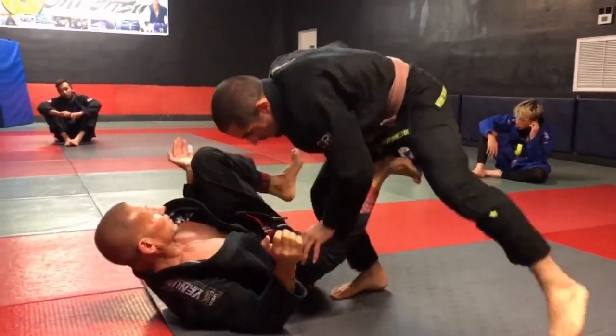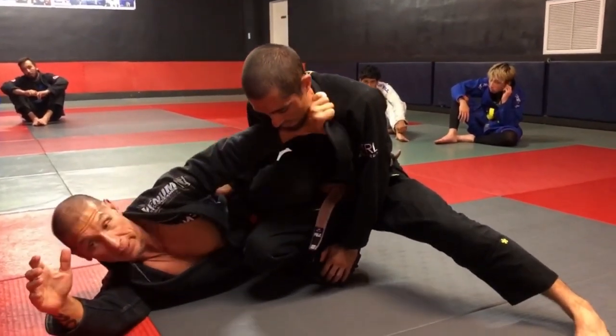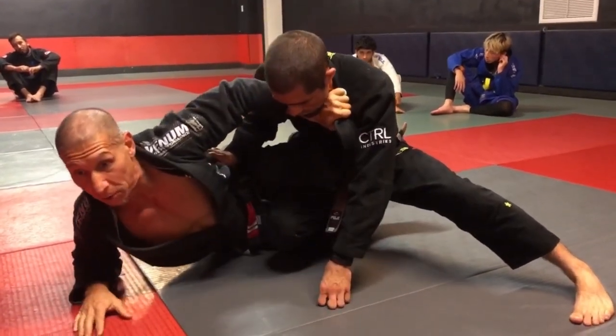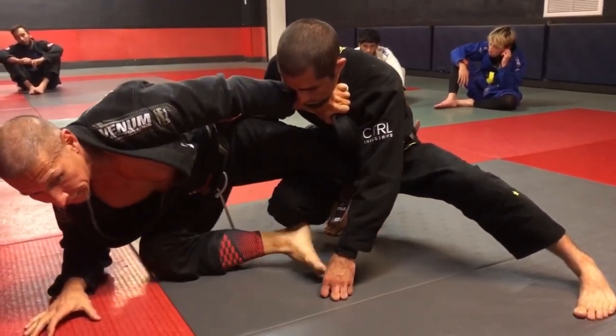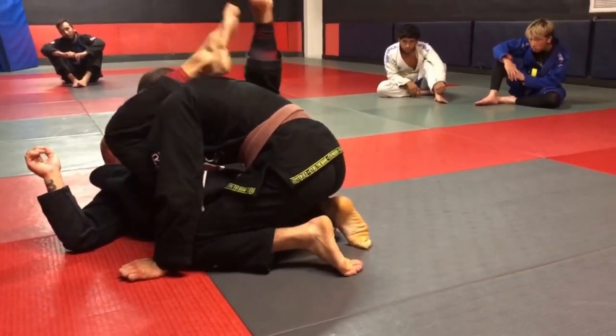He's making his entry, I come in, ram the knee through the back door, framing, heighten the arm, get up to your elbow, free. Come back for high guard.